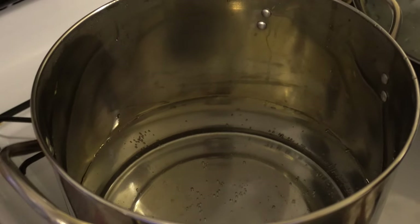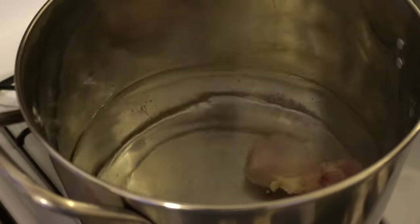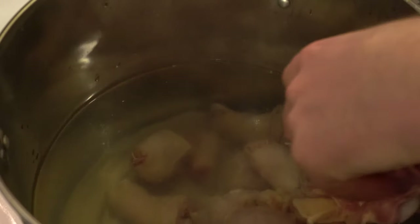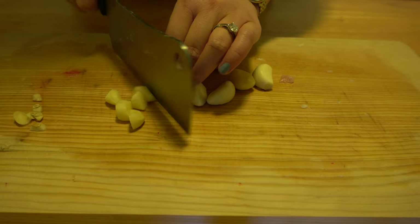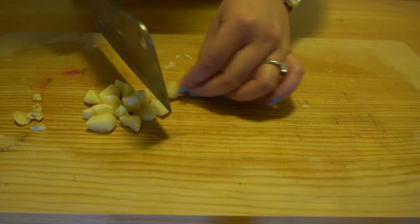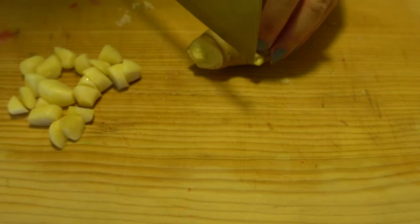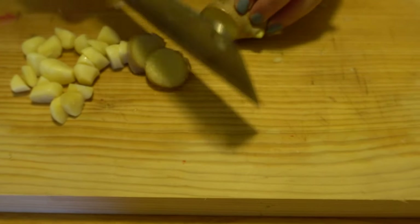The next step is to blanch the chicken to get rid of all the scum. While the chicken is getting blanched, let's cut some garlic, longhots, and scallions for preparation. Oh, don't forget about ginger!